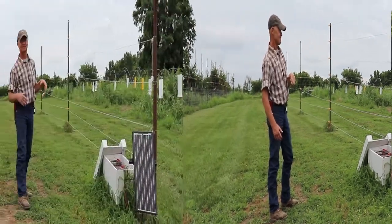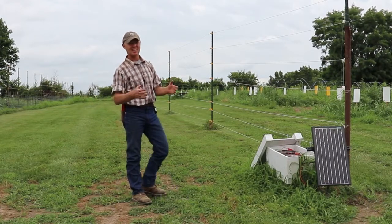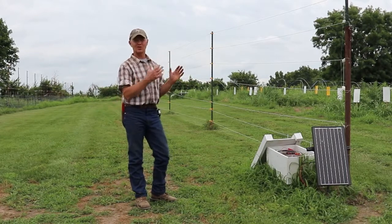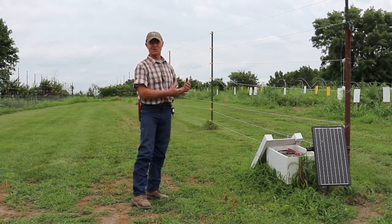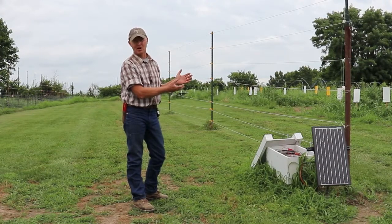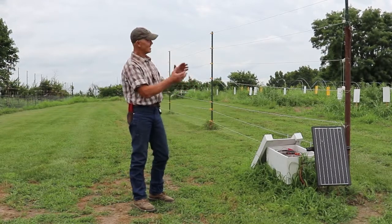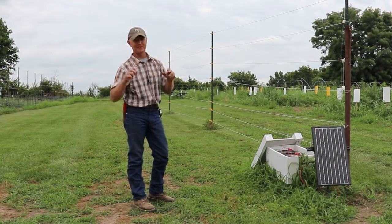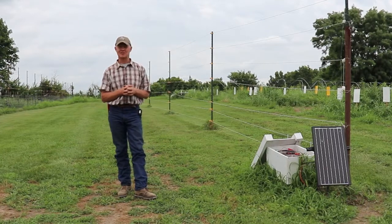Another thing about this fence is it's not very permanent. If you decide you only need this fence for a few years — say for a tree crop — this is great because you can take it down. Or if you're going to rotate your vegetable crops and it goes back to pasture in the future, it doesn't take much to take this down and roll it up. It's not a permanent fence like some others you'll see, and that would be a real advantage.